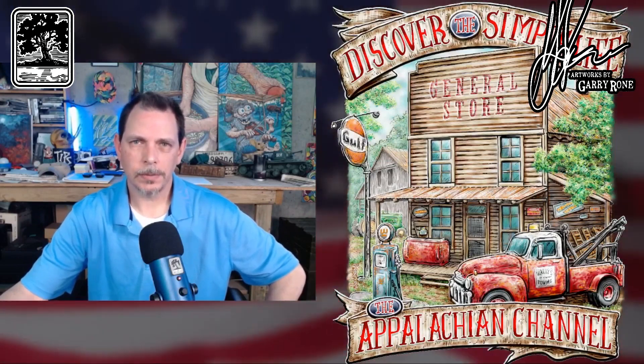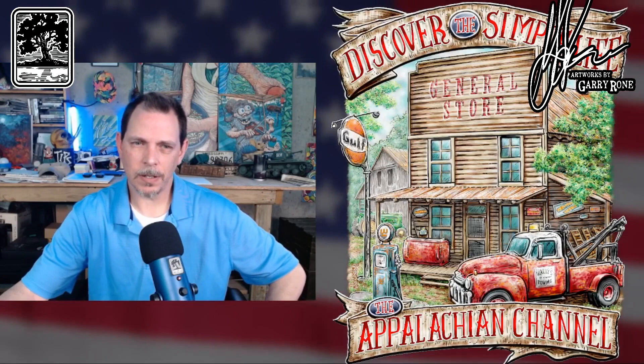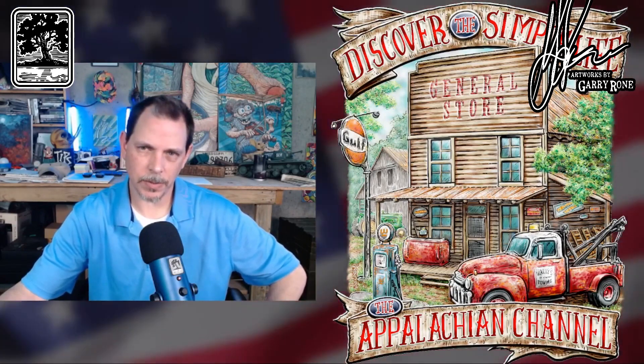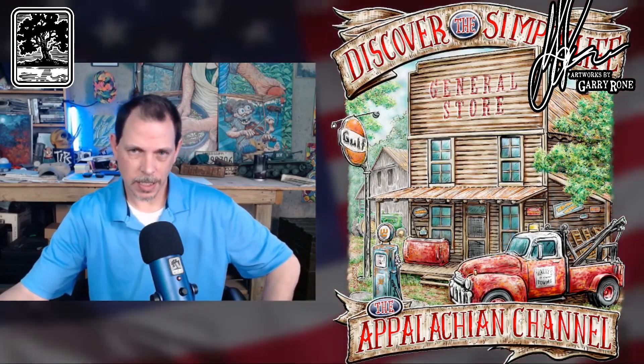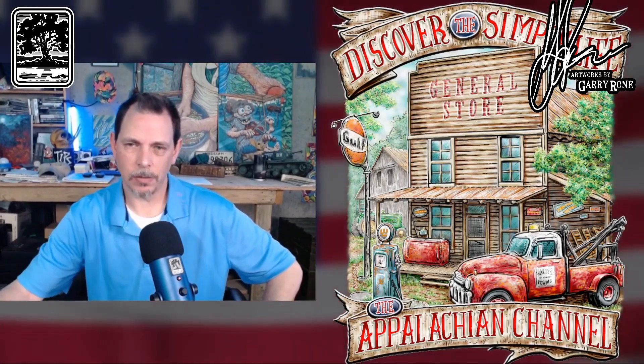What's going on people? I got something new for you, man. This is a piece of art that I just finished up just a couple days ago, but it's based on another piece that I've done for these folks. This is for John and Jody Ward over on Appalachian Channel on YouTube.